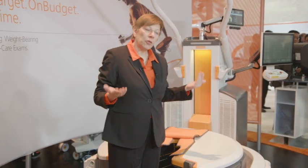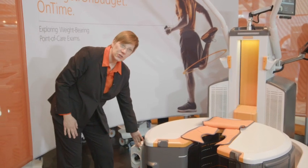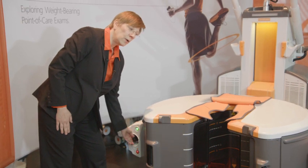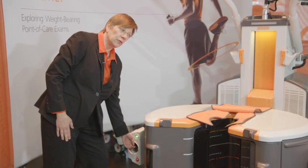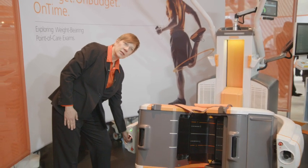We can move the system in three axes. We have two control panels that will allow us to do that. We can move the system vertically, and we also have the ability to angle the board this way, as well as this way.